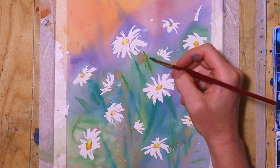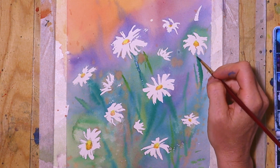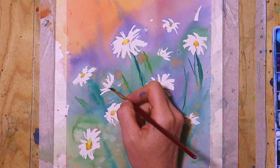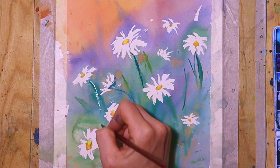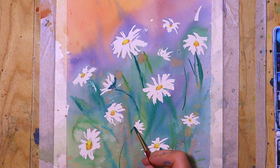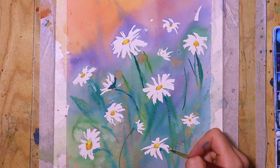We're nearly done — just adding darker colors to the stems, as well as a little bit sharper grass to create contrast with the blurry background, so not everything is very blurry. Then I really emphasize the whiteness of the daisies. The green is basically just phthalo blue and some lemon yellow.